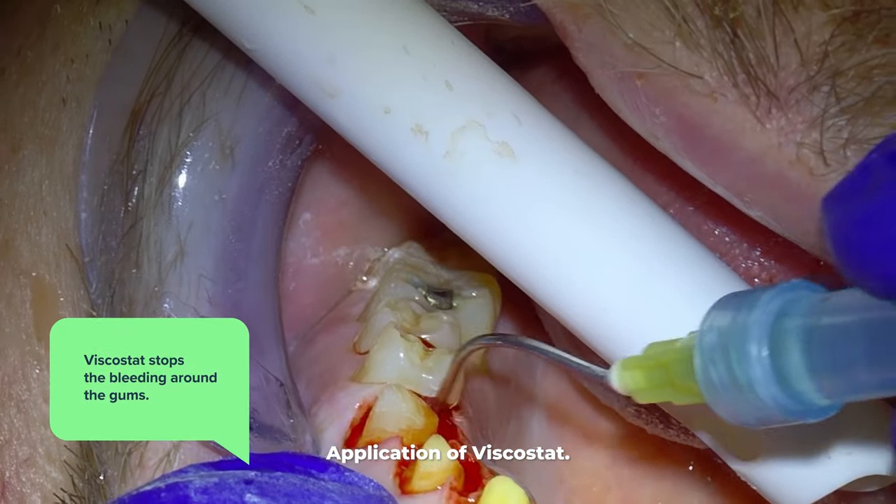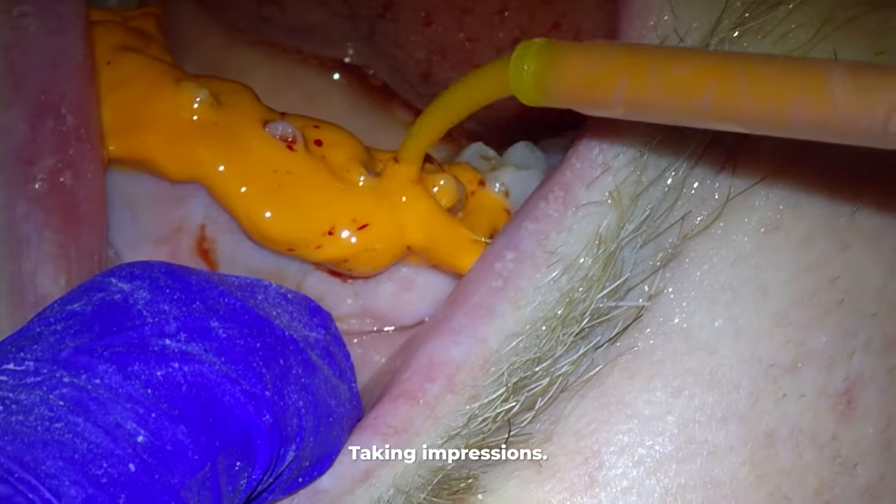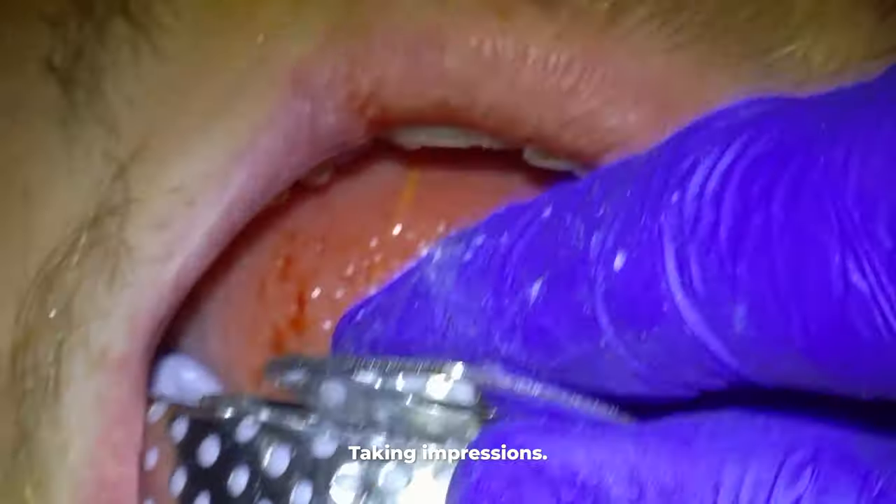Once most of the bleeding has stopped, we then take an impression. The impressions have two layers: a bulk layer, which here is the purple, and a fine layer, which is the orange here, to pick up the details of the teeth.